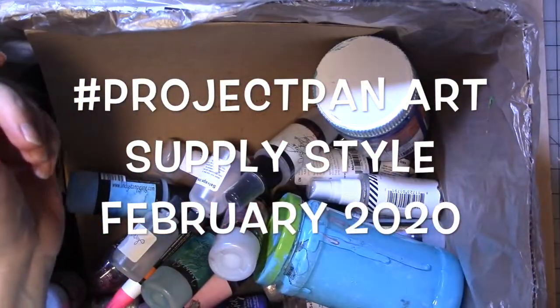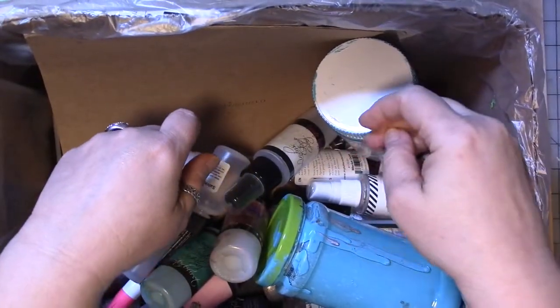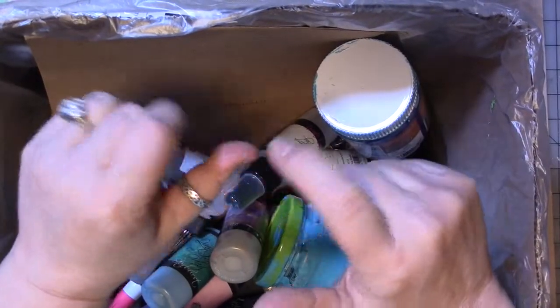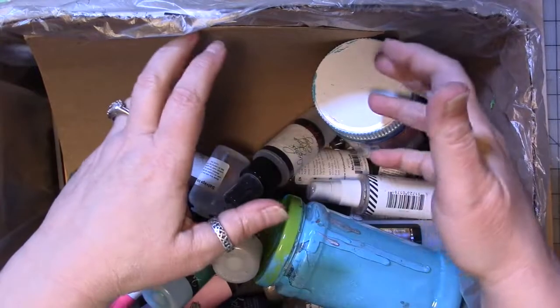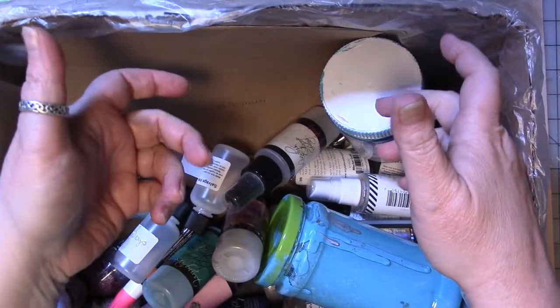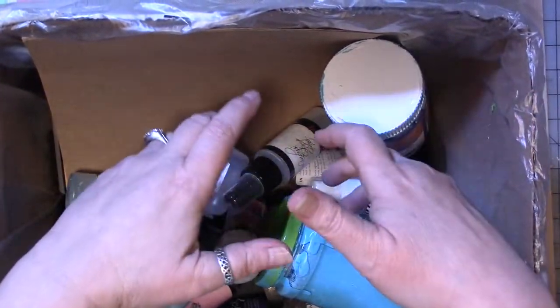Hey guys, we are here for a recap of how I've done for the month of January with using up — or at least trying — or purging art supplies that are laying around my art room: things that I bought and never used, things that I don't use very much, things I bought and don't like.